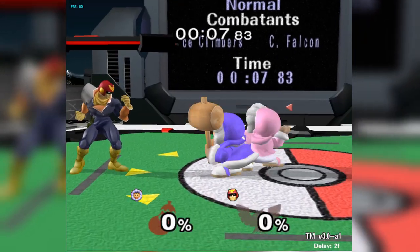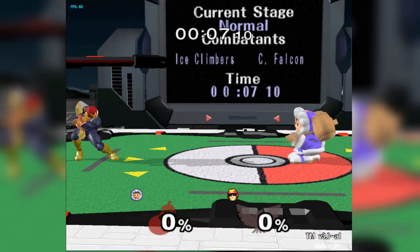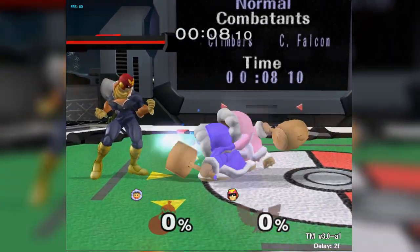To perform a dashdance desync Blizzard: dash forward, dash back, then dash forward again. After the final dash, roll your stick from forward into down and hold B.